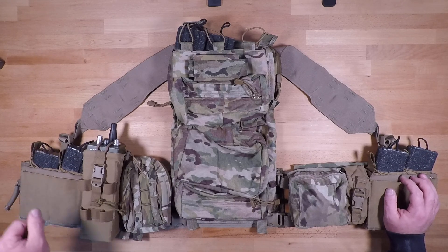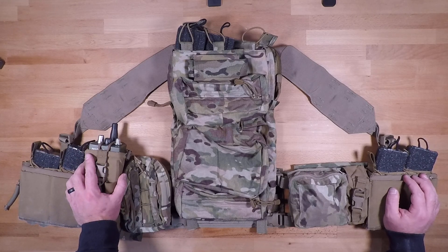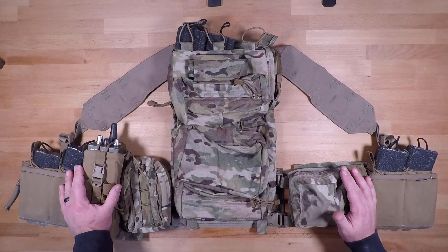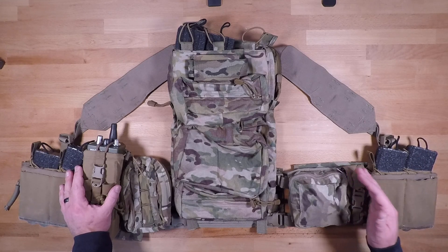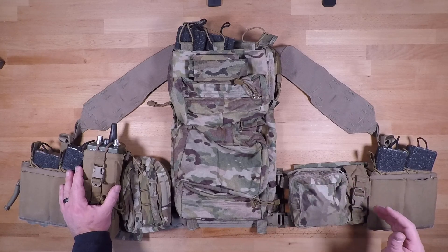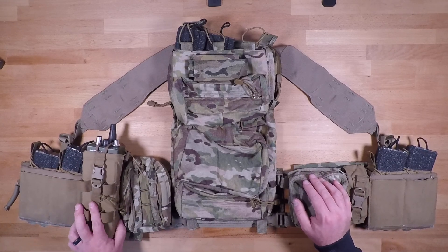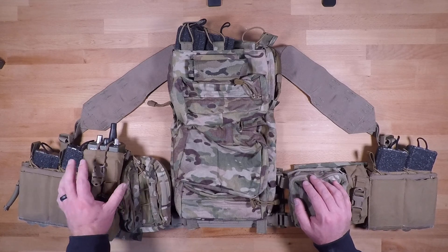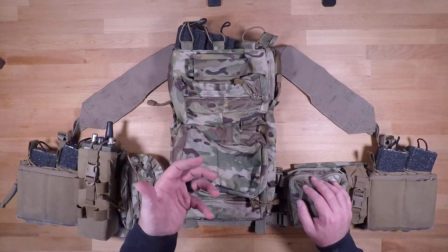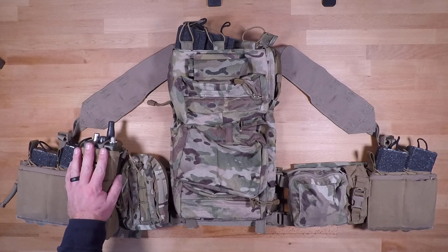Next we have the radio. When it comes to radios, if you're in a leadership position where you just need one, that's a pretty simple answer. If you need more than one, you're going to have to set up another radio on the opposite side of the ATAP system and shift your general purpose pouch over a little bit to fit everything in. For radio pouches, I believe this is one of the old Tac Tailor radio pouches — it does a really good job holding the radio, and you can unbuckle and fold it out to read the data on the screen and make any adjustments as needed.